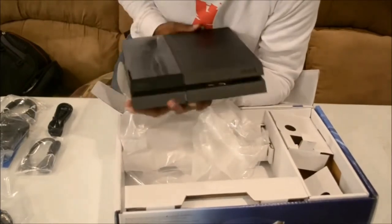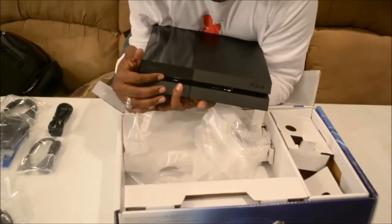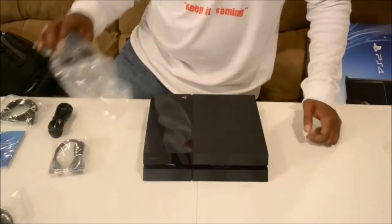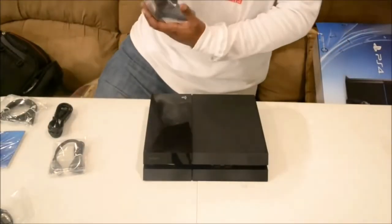And in the front, the two USB ports and your CD slot. Let's go ahead and get this out — the DualShock 4.